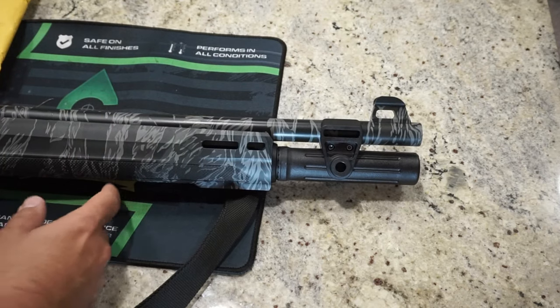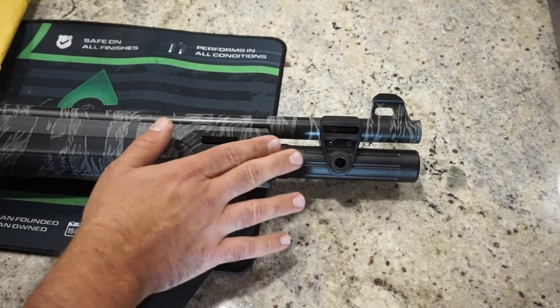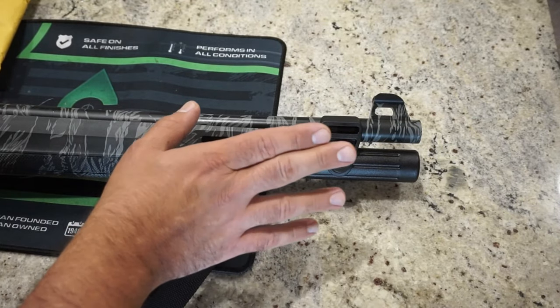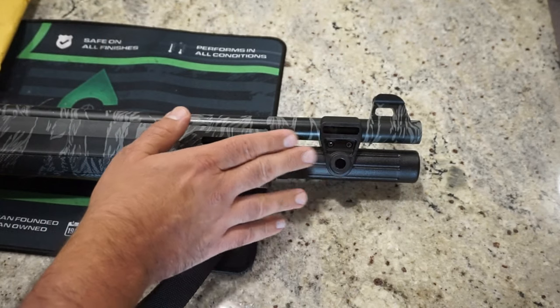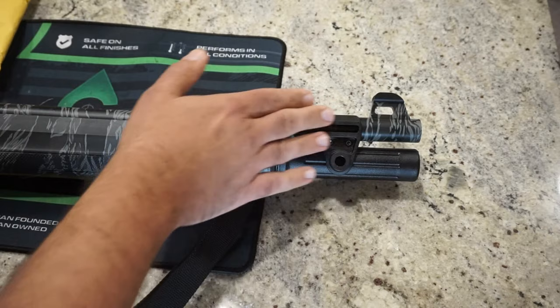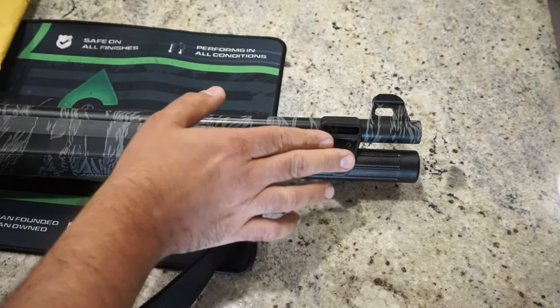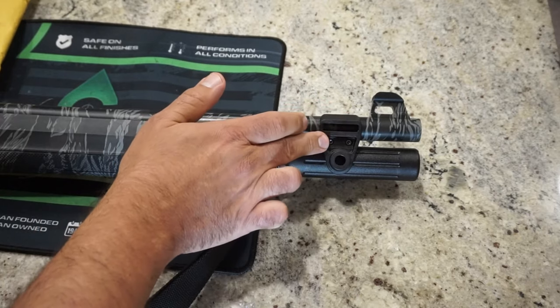Maybe they did it for cost savings, but anyway, we're going to be replacing this magazine cap on the end with one that is machined from either steel or aluminum, made by GG&G Tactical Accessories down in Arizona. And then also this clamp that goes over the magazine tube, which keeps the magazine tube secure and also functions as a QD point — we're going to replace this with a metal part.